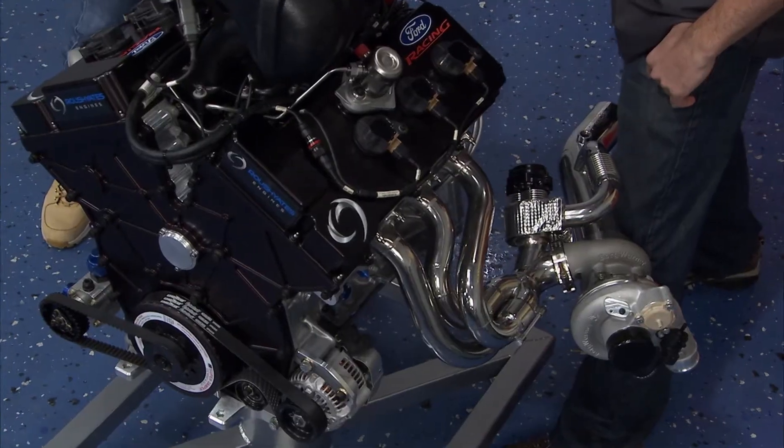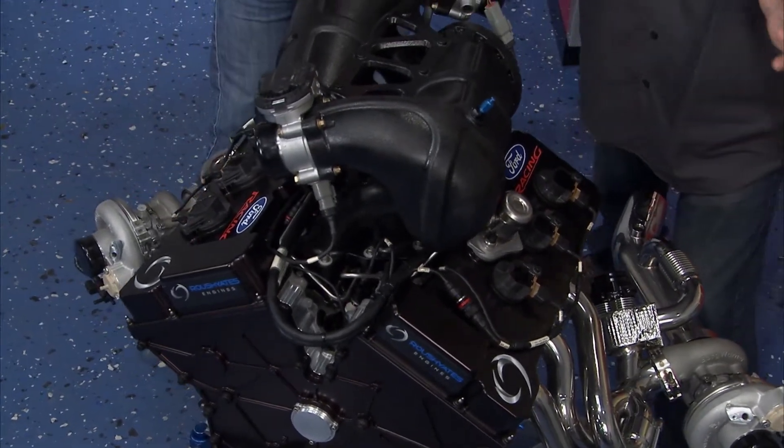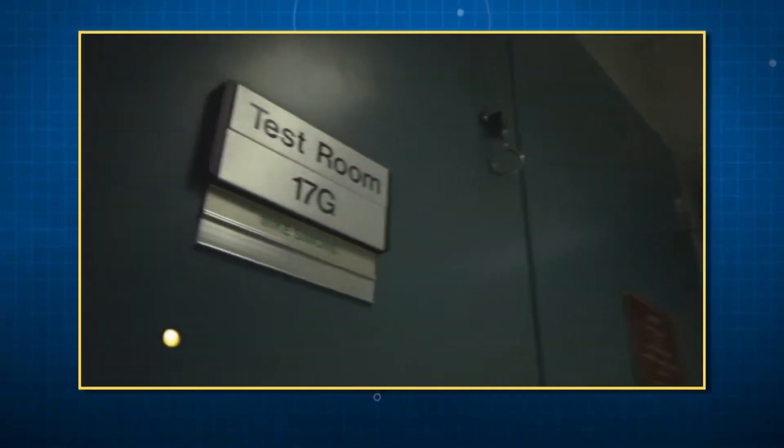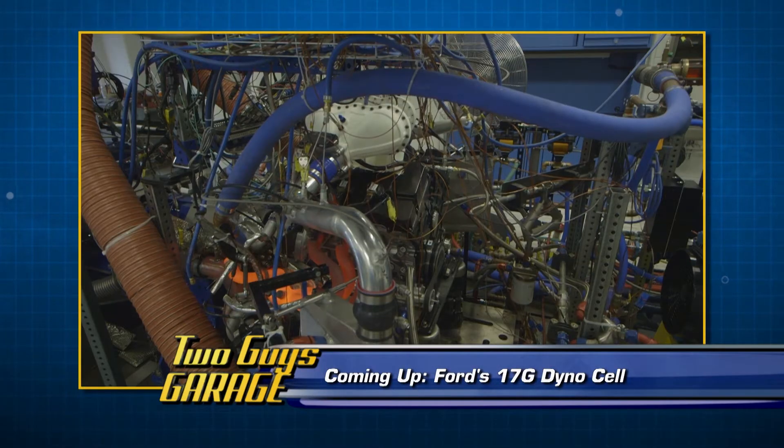You actually got to see this thing run on the dyno? Yeah! So we got this from Roush Yates Ford Racing so we could show you guys the outside — this is the 2014. I got to go to Ford Racing in their dyno, right in the middle of Dearborn, Michigan, headquarters of Ford, to see the 2015 stuff being developed for next season. If you stay right where you're at, we're going to show you those dyno runs and the numbers it put down next.